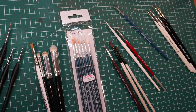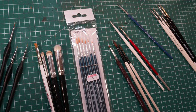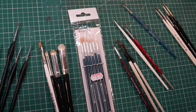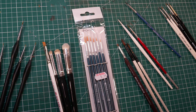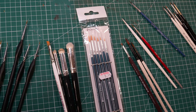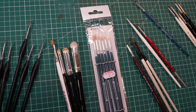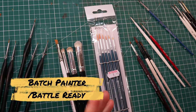Here we are looking at all the different kinds of brushes that I own — obviously I have way more than this, but this is a good selection of all the different types that I'm using. So let's take a look at the first category of painter, which is somebody who is painting mainly for gaming, a batch painter, or somebody who is mostly looking for just finishing models fast rather than to a really high quality.